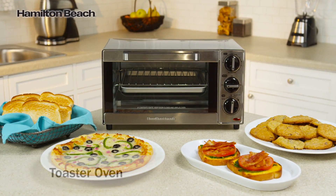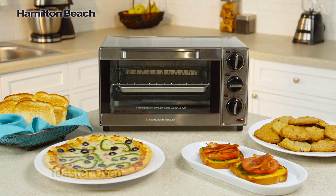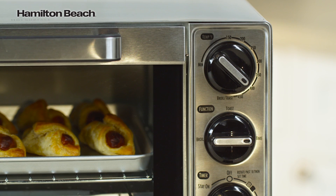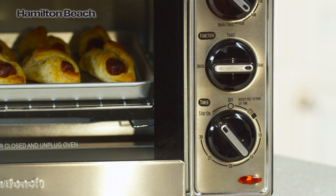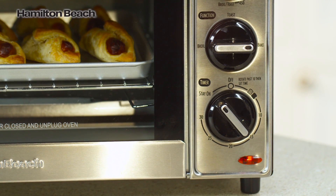The stainless steel Hamilton Beach toaster oven is a great value, offering big features at a small price. With toast, bake, and broil options, adjustable temperature control, and a 30-minute timer with auto shutoff, you have the features of a larger oven without heating up the kitchen.